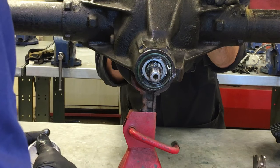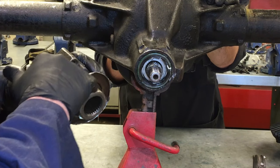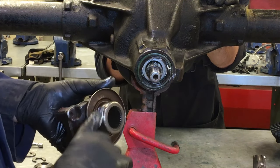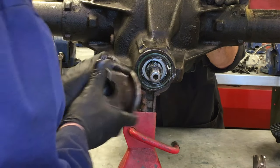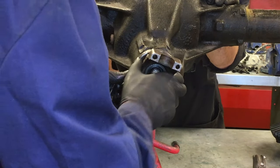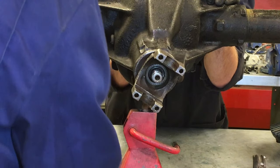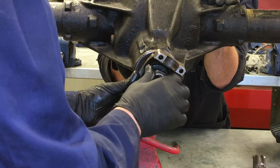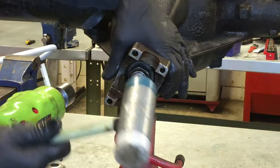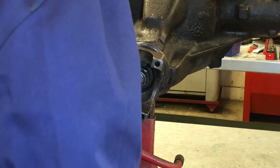I'll also apply a little bit of lubricant on the yoke flange where it enters into the seal, and I'll gently tap that in. Then I'm going to put the washer and the pinion nut back on.